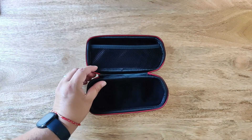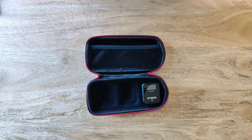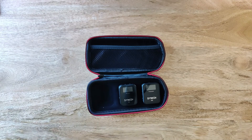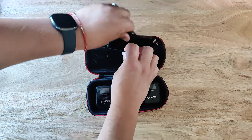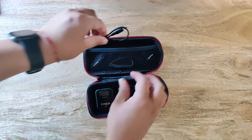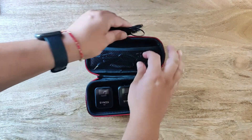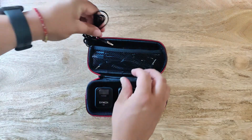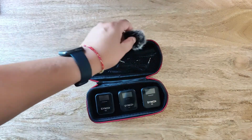Now that everything has been unboxed, let's see if we can get all the cables, transmitters, and receiver back into the hard case. The two transmitters and receiver have their own dedicated spots with loosely fitting cutouts at the bottom of the carry case. Then the TRS cable, the TRRS cable, the 3-in-1 charging cable, lavalier microphone one with clip and wind muff attached, lavalier microphone two with clip and wind muff attached, windshield for the built-in microphone, and the second windshield for the second transmitter. That's everything in the carry case.